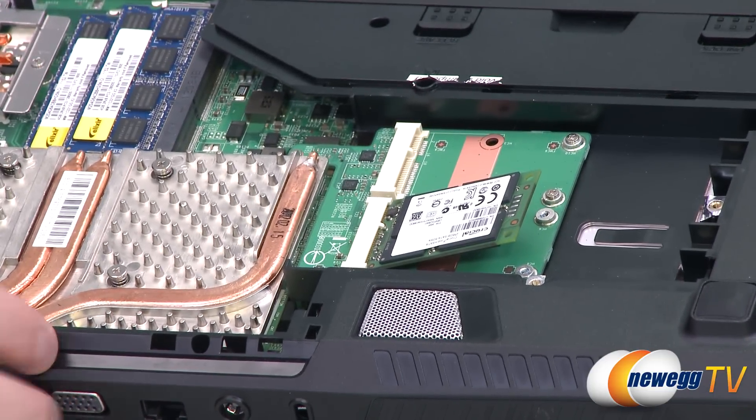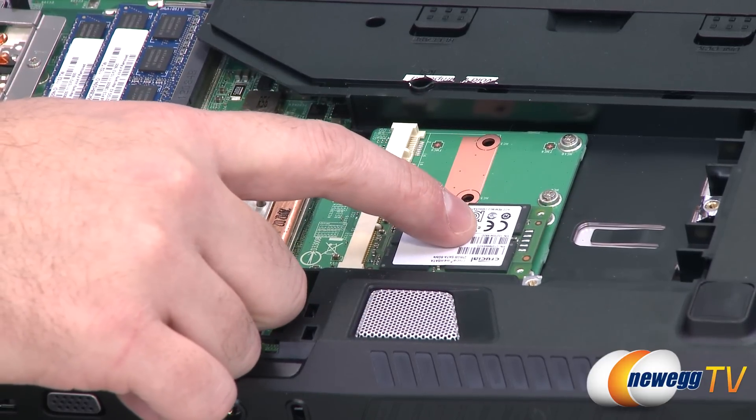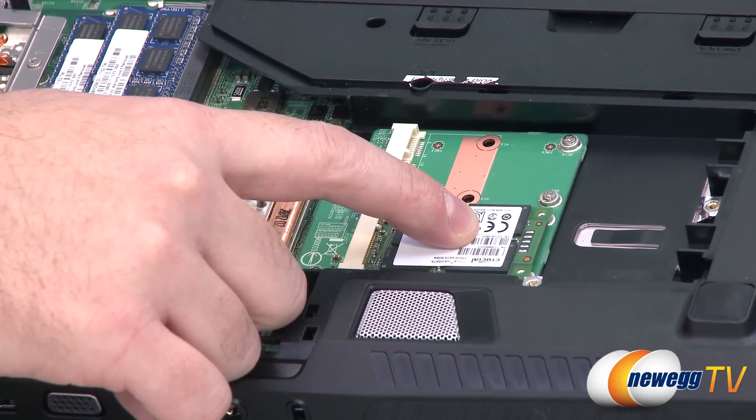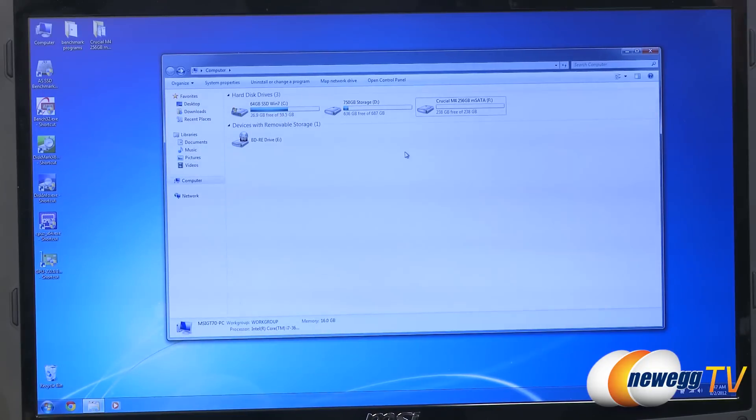To install an mSATA SSD, simply put it in like that — it'll pop up a little bit, you lower it down, and then there are two screws to secure it. Next up, let's take a look at some benchmarks. I got the Crucial M4 connected to the laptop as a separate drive — not the OS drive — and I ran AS SSD, Crystal Disk Mark, as well as ATTO.